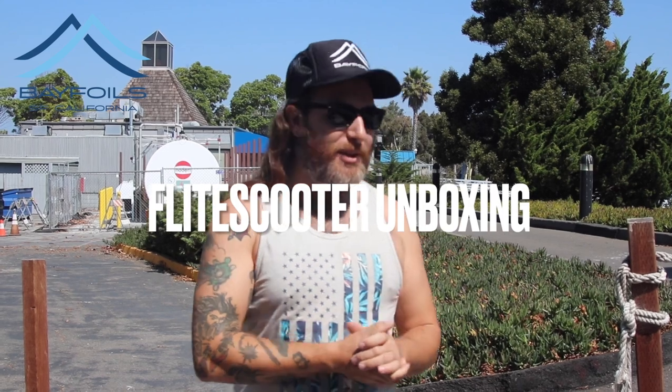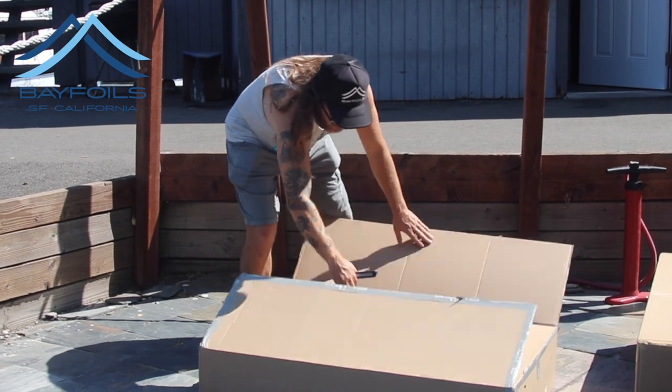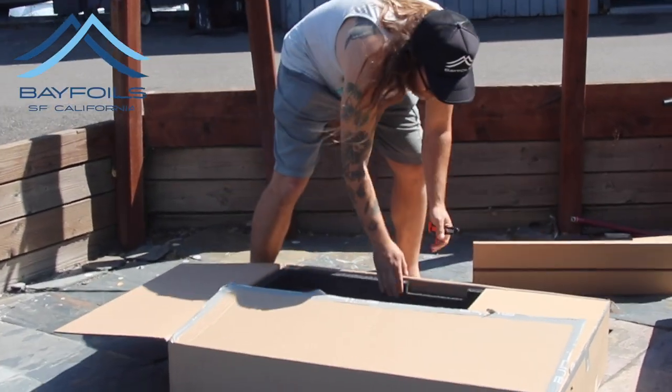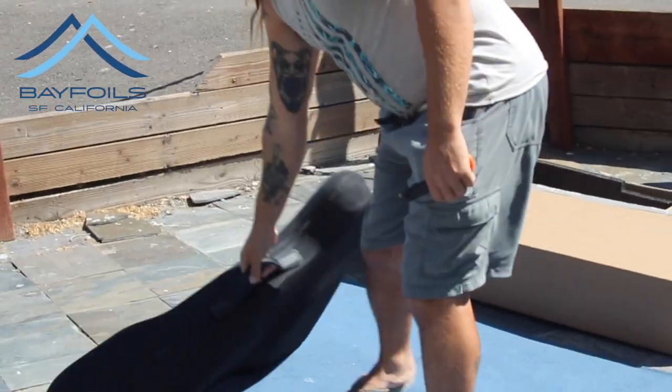Hey, what is going on YouTube, this is Levi from Bayfoils. Today we have a special video — we are unboxing the very first flight scooters in North America. We're super lucky here, I'm literally 15 to 20 minutes drive from the Flight Board USA headquarters, so I just picked these up — they're hot off the press. If you like these videos, like and subscribe. We're going to just do an unboxing today; we'll have some on-water video at another time. But let's get into it — this is our ice case.